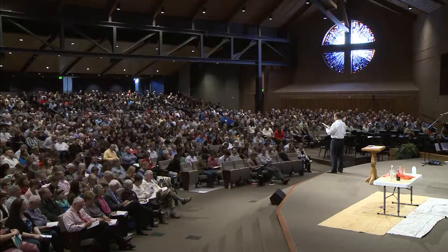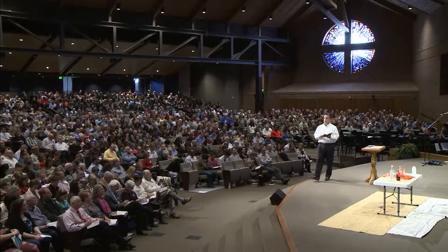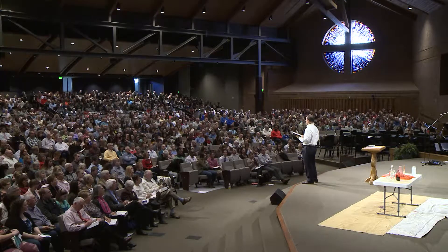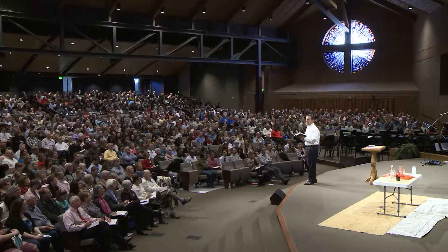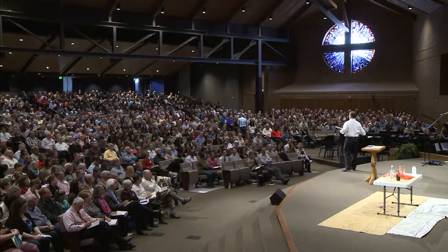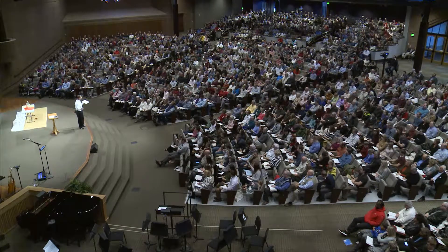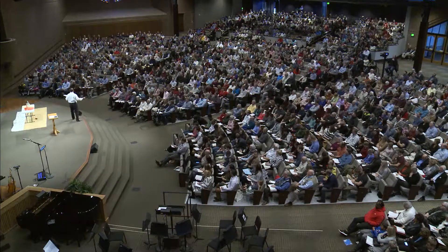Jesus says, okay, look, there are a couple things you need to understand here. Number one, verses 19 to 20: 'Jesus answered, how can the guests of the bridegroom fast while he is with them? They cannot so long as they have him with them. But the time will come when the bridegroom will be taken from them, and on that day they will fast.' My wedding day was almost 20 years ago. I remember it quite well — it was a great day, an amazing day that changed the trajectory of my life and set me off on an amazing path with a new life with my wife, Lisa. Do you think I fasted on my wedding day?